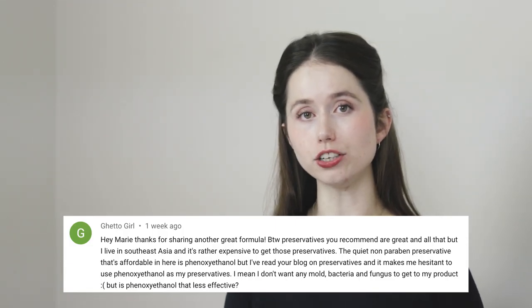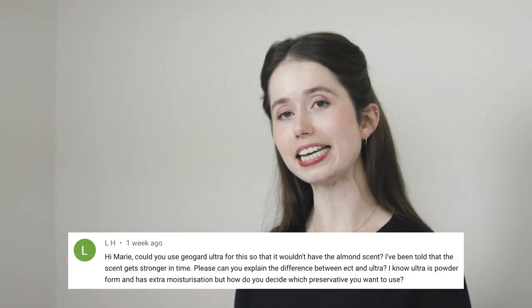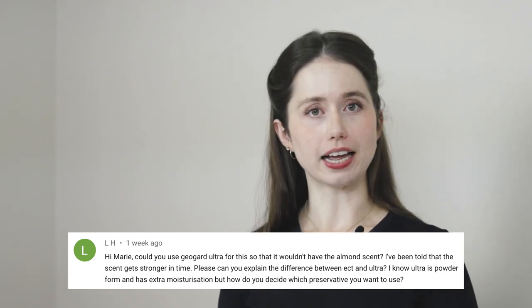Our third question is about using different preservatives than the one I used, GeoGuard ECT. One person asked about using phenoxyethanol instead due to availability challenges, and another asked about using GeoGuard Ultra instead of GeoGuard ECT because GeoGuard ECT smells like almonds. Using a different preservative than a formulation calls for is always an 'it depends — do some research, make it and see.' I've written an entire FAQ on this, so that is linked in the partner blog post and is worth reading. For the context of this particular formulation, there are a few things to keep in mind: the first is that our emulsifier is anionic — it's negatively charged — so if you are researching your preservative and it says it doesn't work with anionic formulations, you would either need to change the preservative or change the emulsifier.